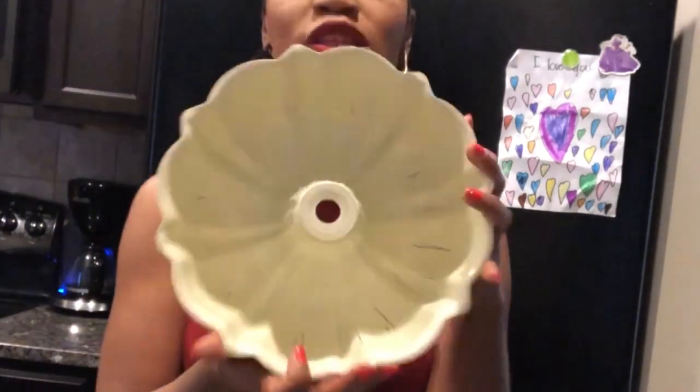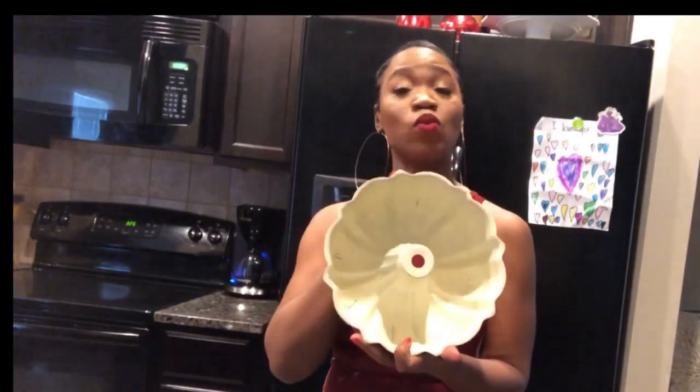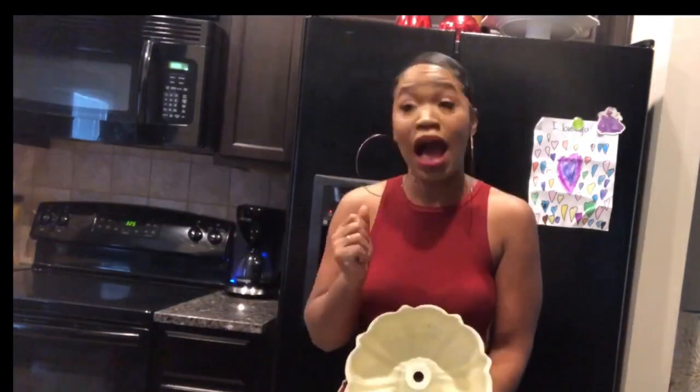Right now I've got a bundt pan. You can use a tube pan or whatever you want, but I suggest using the pan with the little holes — that's what we normally use for pound cakes. Make sure you grease your pan really, really good. I mean grease it like you're about to get into a fight, okay? You gotta make sure that cake doesn't stick, because the worst thing is when you flip the pan over and the cake doesn't come out.